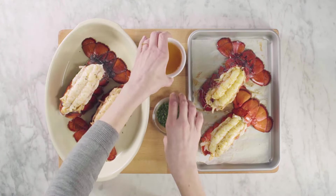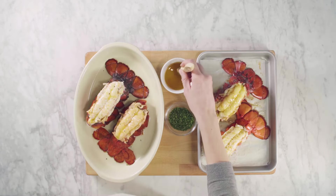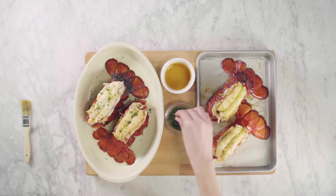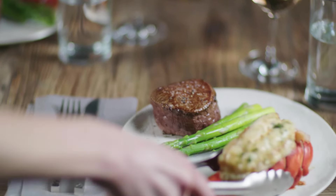Now brush on a little bit more of your melted butter and paprika, and finish it off with a sprinkle of fresh chopped parsley. And that's all it takes to make butterfly broiled or baked lobster tails.